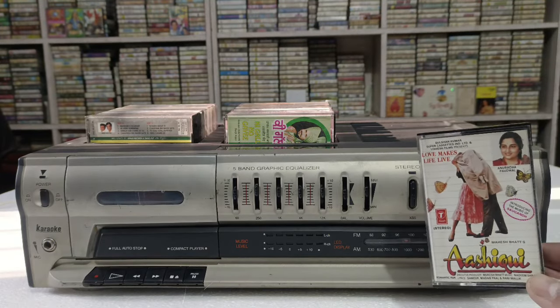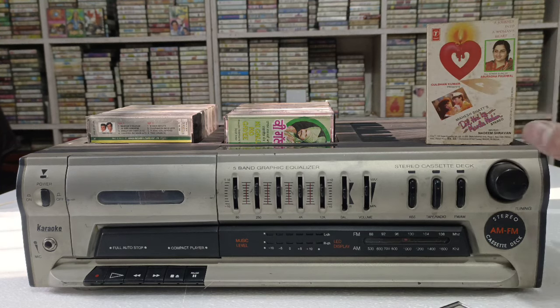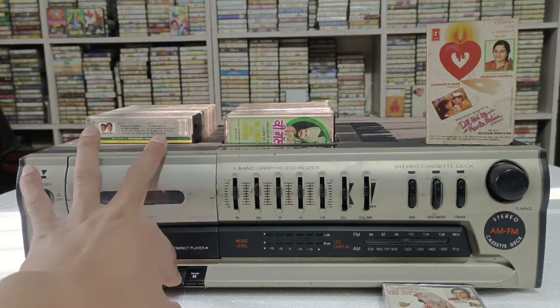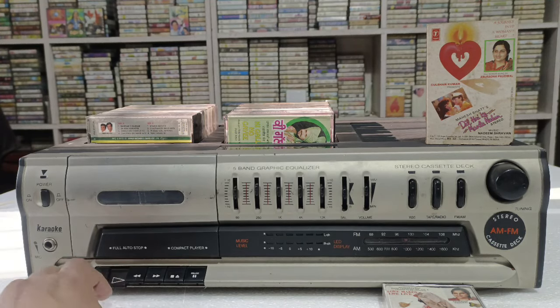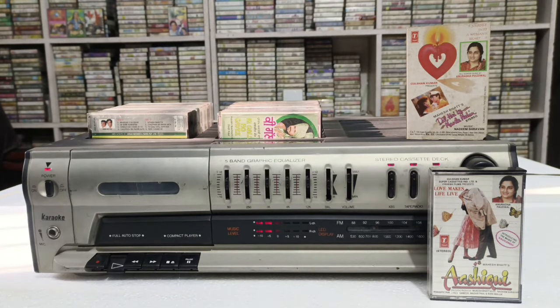अभी हम इसके अंदर cassette play करने वाले हैं — Aashiqui film की, जो कि master edition है। यह भी for sale के लिए है। यह रहा इसका ऊपर वाला wrapper — वैसे normal cassette मिल जाए बड़ी बात है, बट इसके साथ wrapper भी मैं दे रहा हूं। यह master edition है। अंदर से भी master edition है। अभी हम player के अंदर डालते हैं और play करके दिखाते हैं।